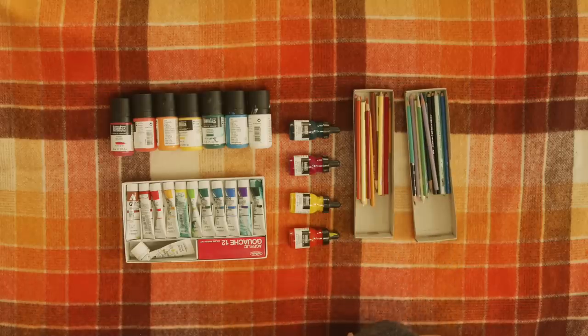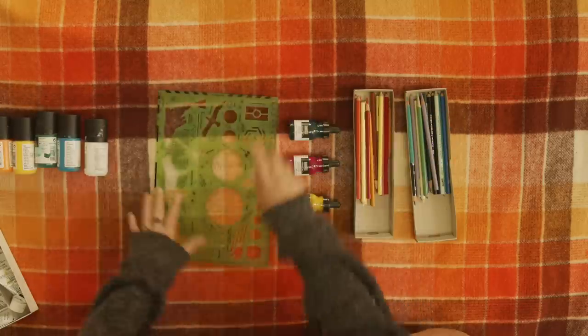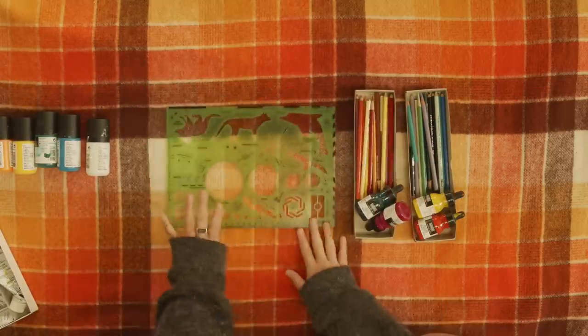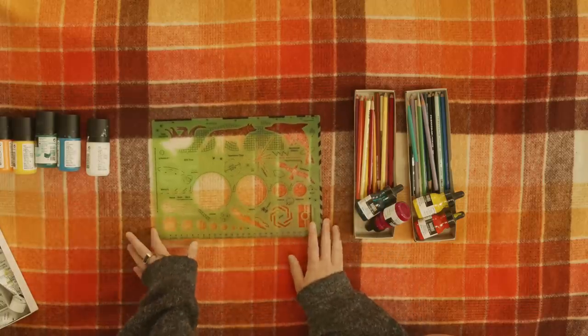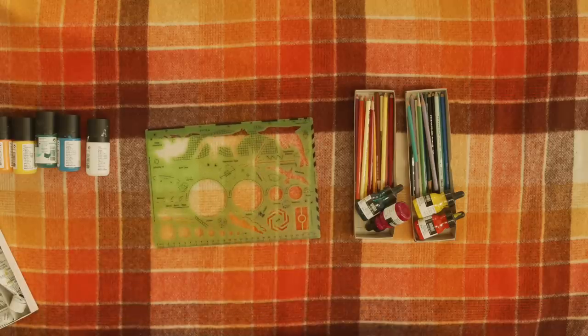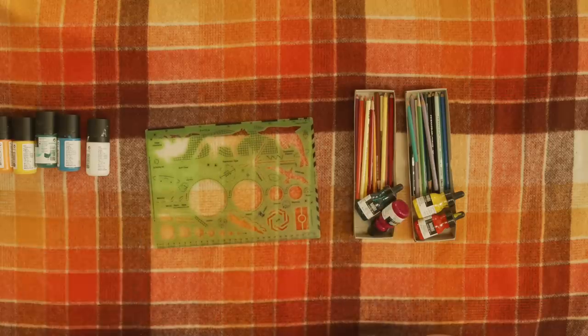I've also been using this as a guide for circles and curved edges — it's not a necessity, I just like to use it. It's by an artist called Ghost Patrol, also known as David Booth. I actually have one of his paintings — people often ask about this, which is why I'm including it. But yeah, I think that's everything. I recommend all of these materials.